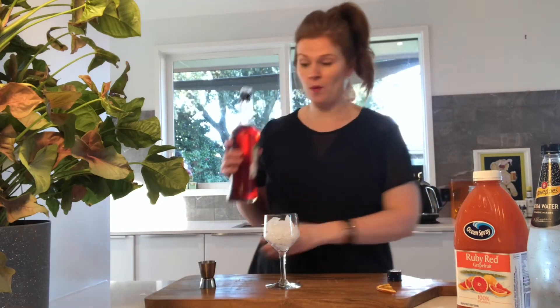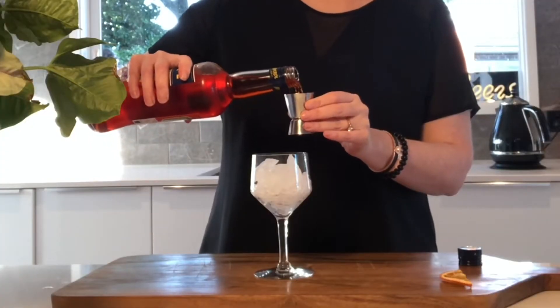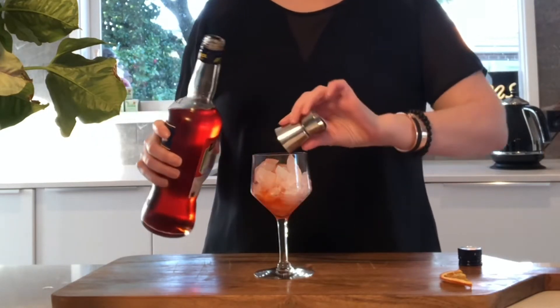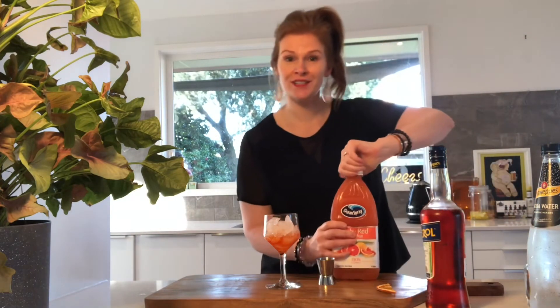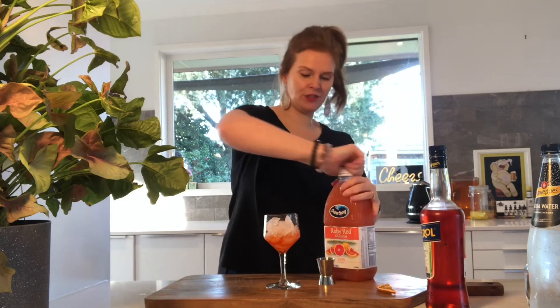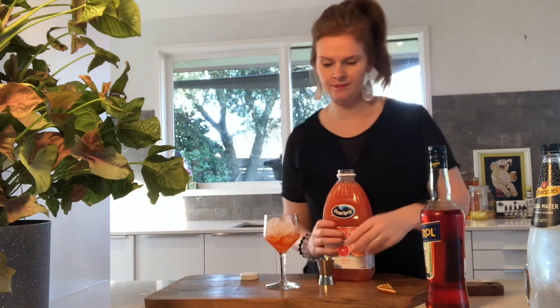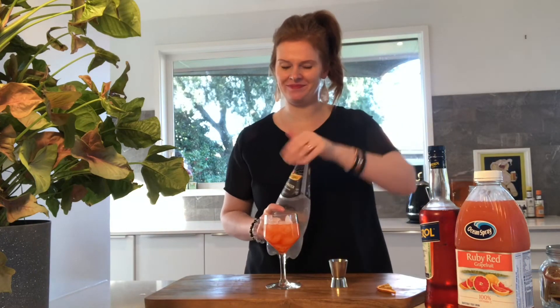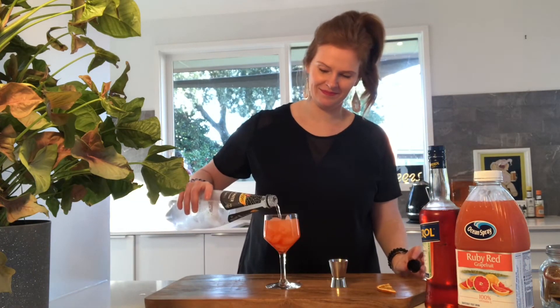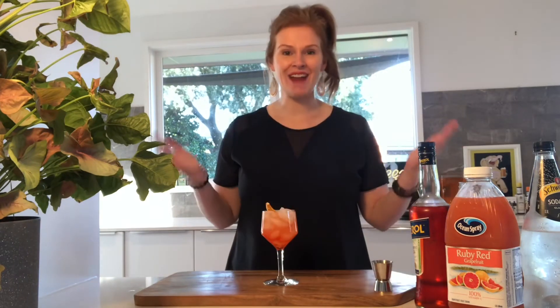To make this drink, first add 1 shot of Aperol into a glass filled with ice. You will need 2 shots of grapefruit juice. Then you top up with soda water, and garnish with your orange slice. And voila, we are done. This is a Bitterspring.